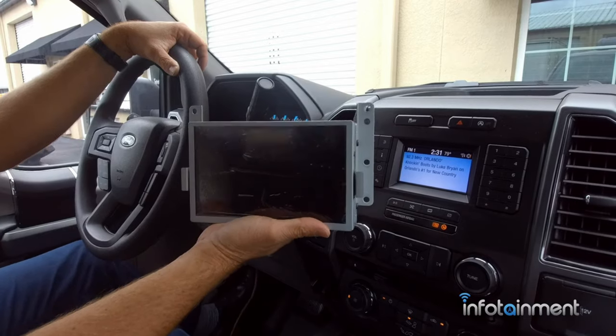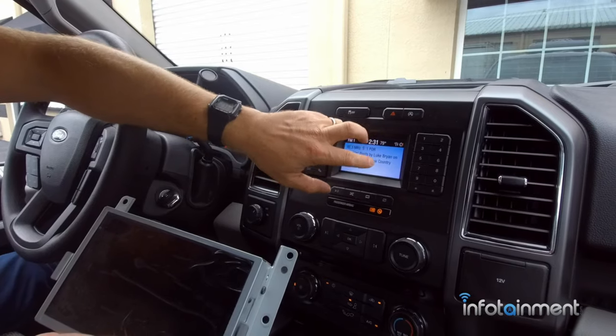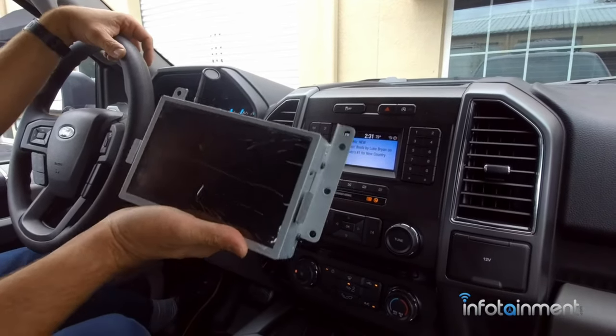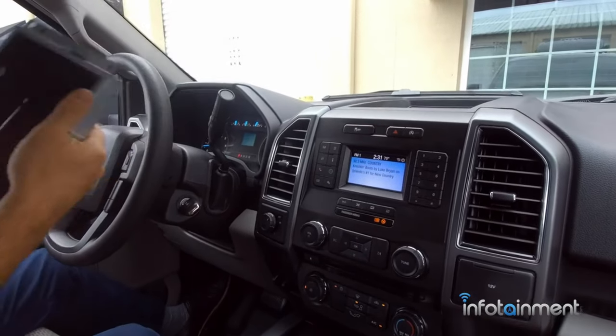I'm going to show you guys how to do it. Basically, you're just going to remove this dash panel here, remove the SYNC 3 light display, install a harness, replace the little media hub, and we'll be up and running. So let's get started.